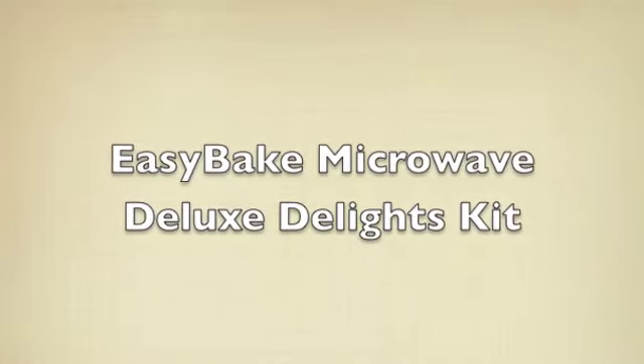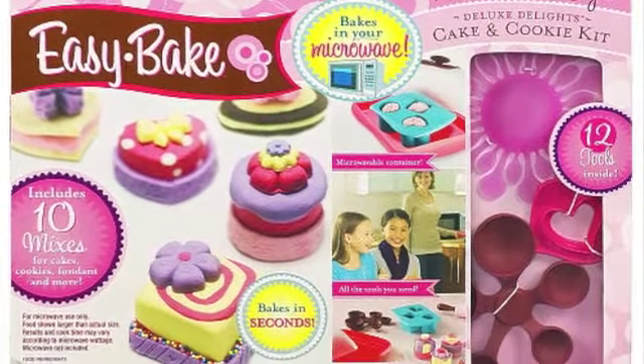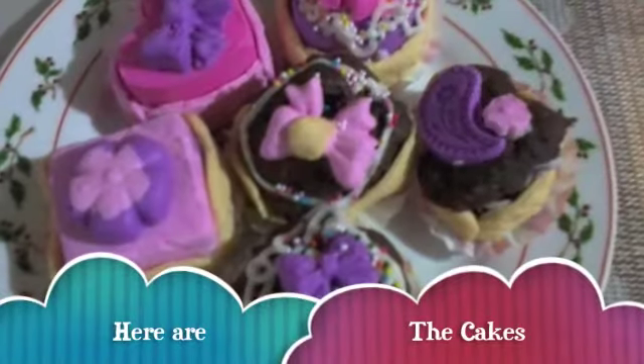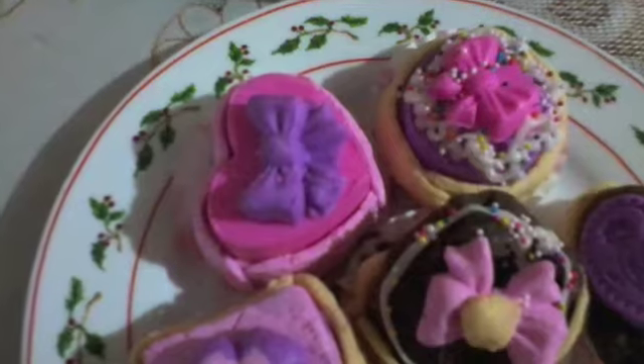Hello everyone! These are the cakes and cookies I made with my microwave Easy Bake Deluxe Delice kit. I had a lot of fun playing with this and the desserts became really cute, colorful and delicious. I strongly recommend this toy.